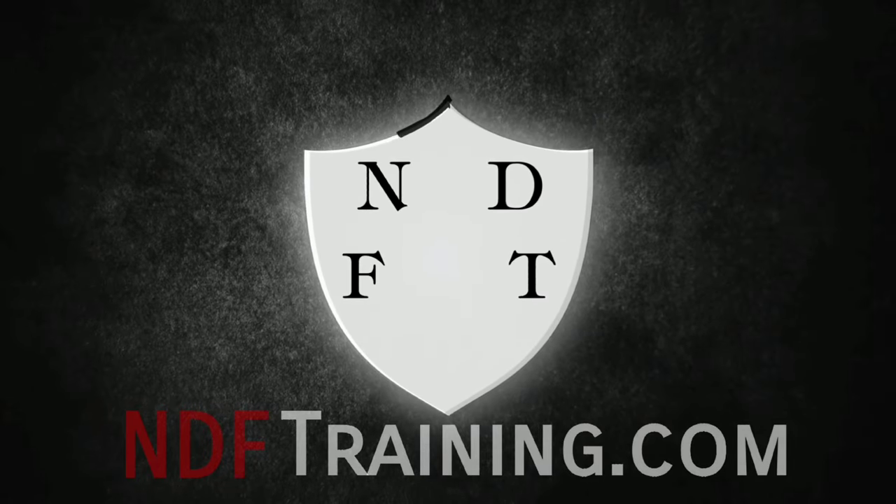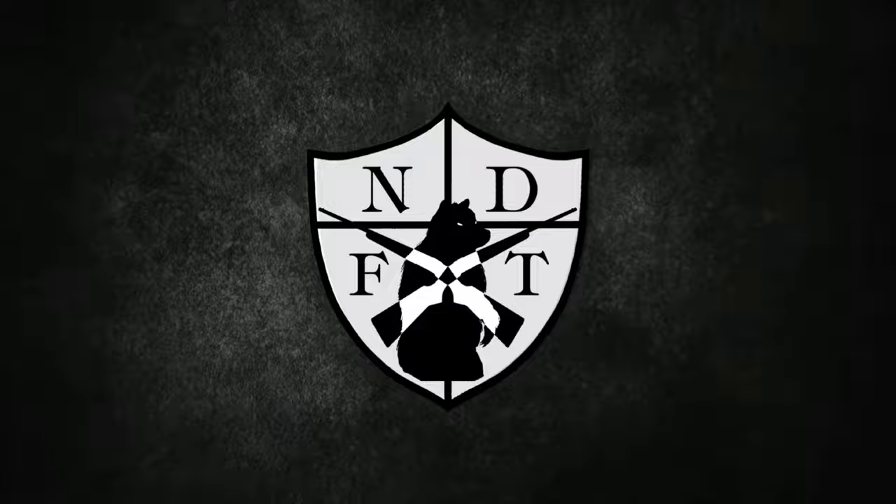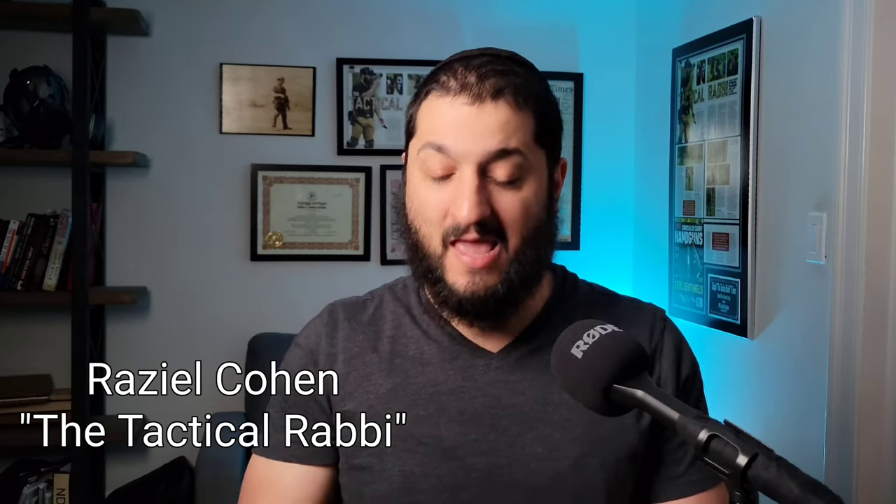I'm sure you've heard the line before that guns are meant to be comforting, but not necessarily comfortable. The question is, will this product from Gunzee be able to change that perspective? This is Raziel Cohen with ndftraining.com, and today we're going to be speaking about a product from Gunzee.